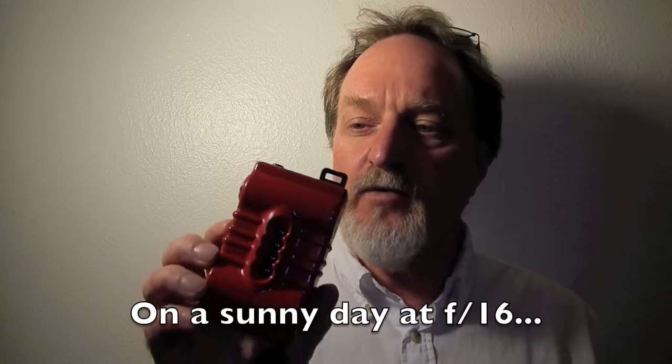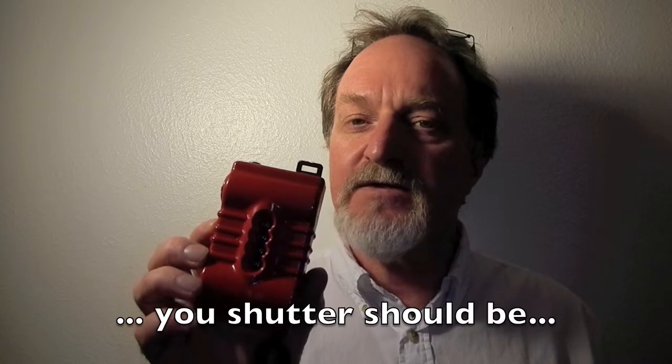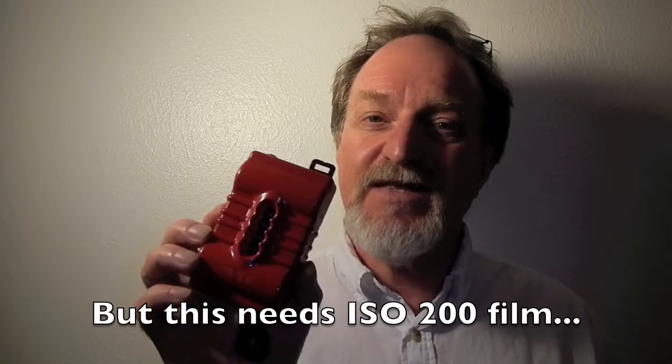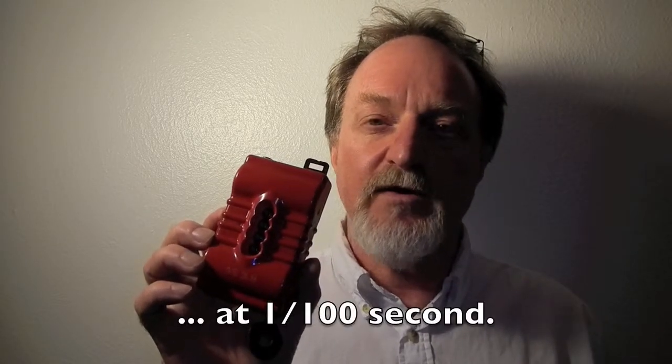They don't state what the f-stop is, but they say to use 200 film on a bright sunny day. So if you take the sunny 16 rule — 200 film — that means it's one stop slower than f/16, so this thing is probably somewhere around f/22.